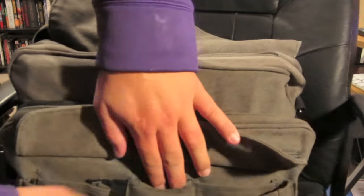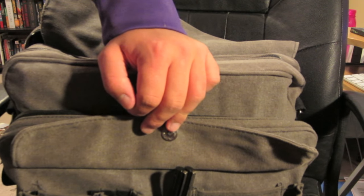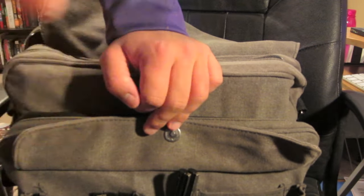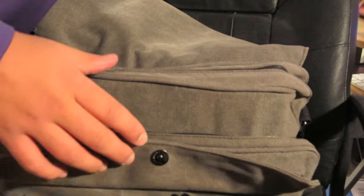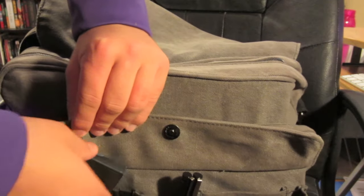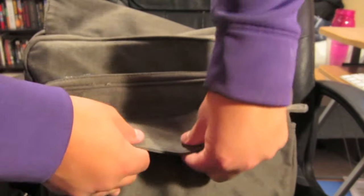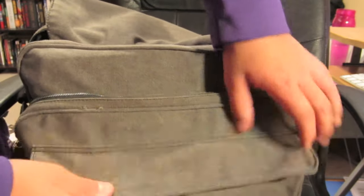In this front pocket there are spots for pens that I'll slide right in. My 2GB SD card goes right here. You can put some gum in this pocket, and finally a wallet. So all of that can fit nicely in the front pocket, which is secured with a pretty strong magnet.